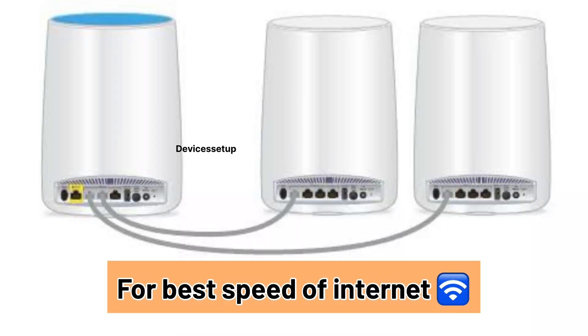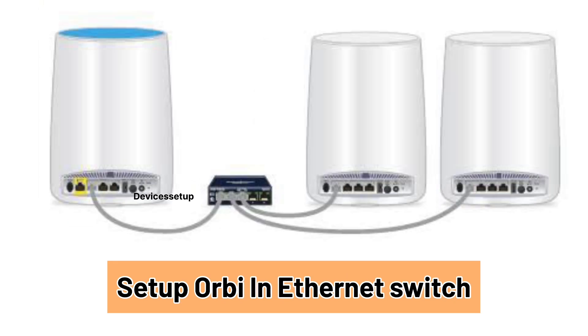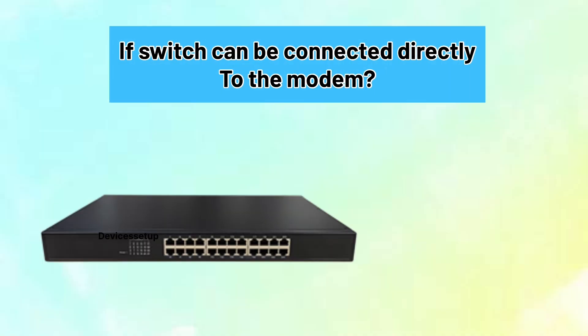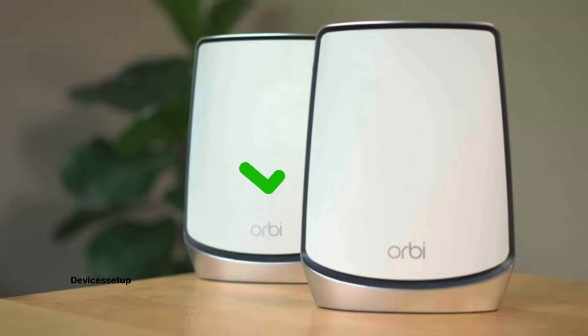For best internet speeds from your ethernet switch, we recommend you set up your Orbi in wired backhaul or ethernet backhaul mode — watch the video in the description to learn how to do it. People often ask if a switch can be connected directly to a modem, and the answer is no.